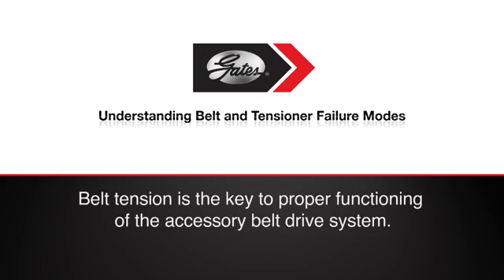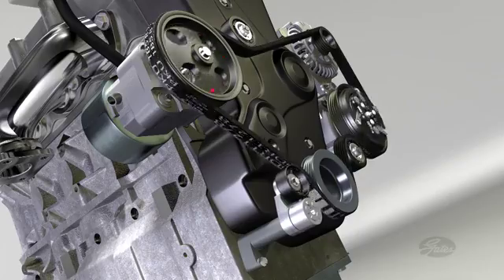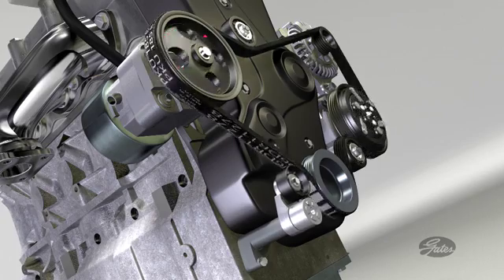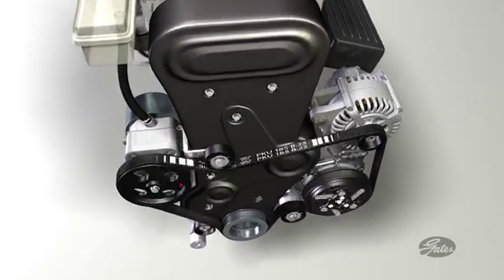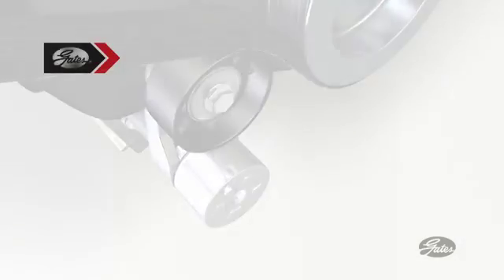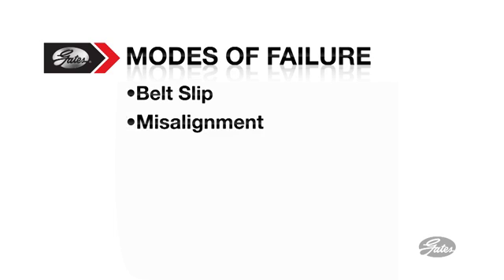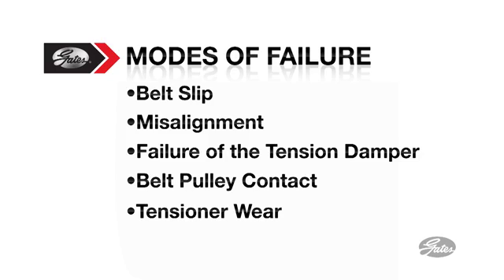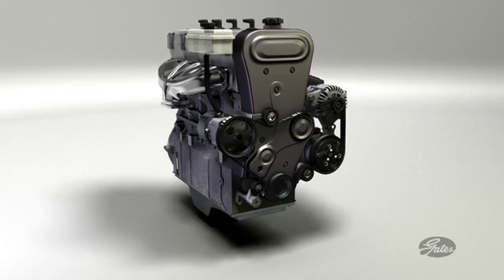In the final analysis, belt tension is the key to proper functioning of the accessory belt drive system. Transferring torque to run the accessories is job one, and anything that interferes with that transfer is a problem. In the past, much of the focus of torque transfer failure has been on the belt itself, when in fact belt tension is the culprit. In the next few minutes, we'll explore the role of belt slip, misalignment, failure of the tension damper, belt pulley contact, and tensioner wear as key failure modes, and we'll talk about the effect on the accessories.